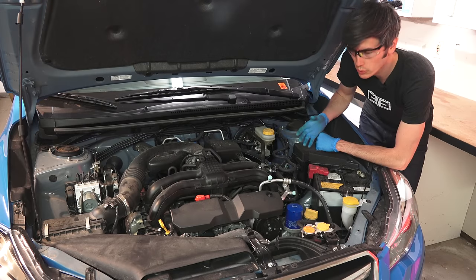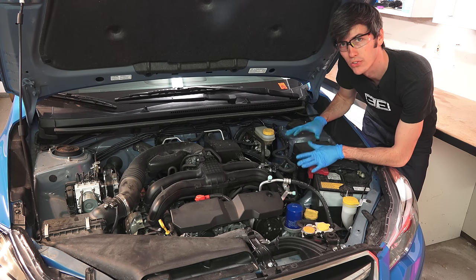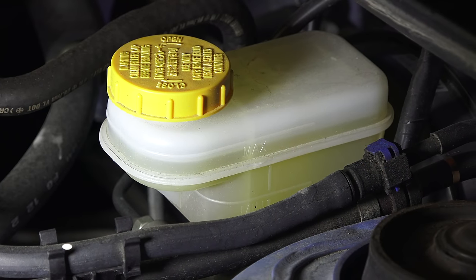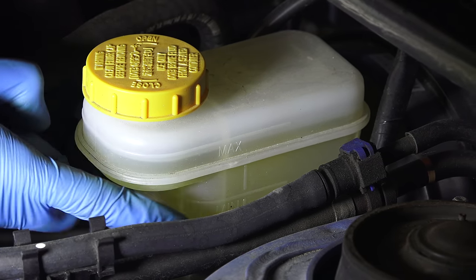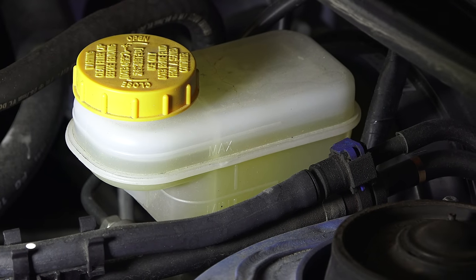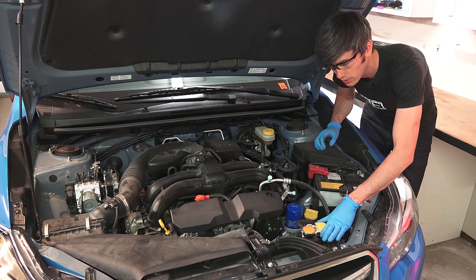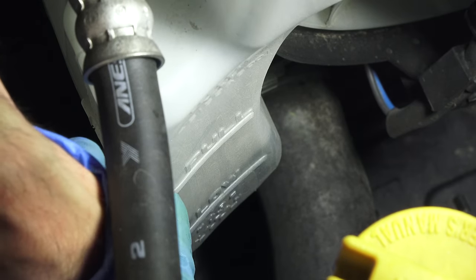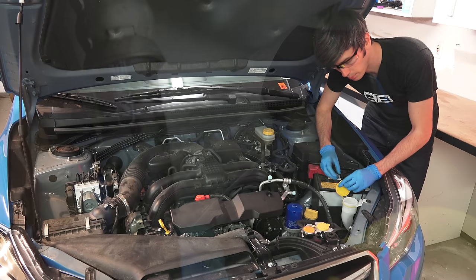Depending on your vehicle, you'll have different fluids to check. For example, this vehicle has electronic power steering so there's no power steering fluid to check. You do want to check the brake fluid — you'll see a max and a minimum indicator line on the brake fluid reservoir and you want the fluid between those two lines. You'll see the same thing on your coolant reservoir near your radiator, with a min and max line, and you want the coolant to fall between them. Of course, top off your windshield washer fluid as needed.